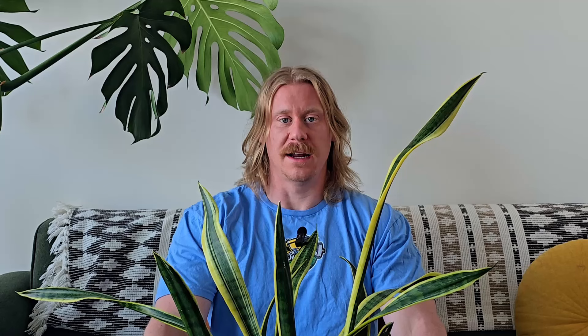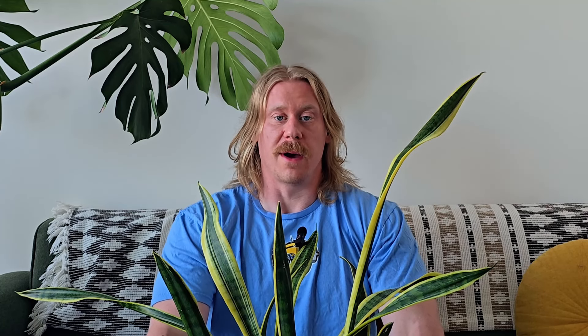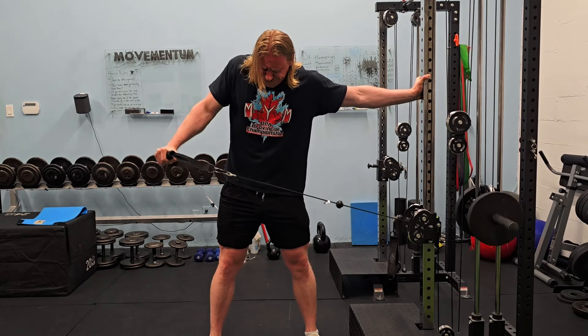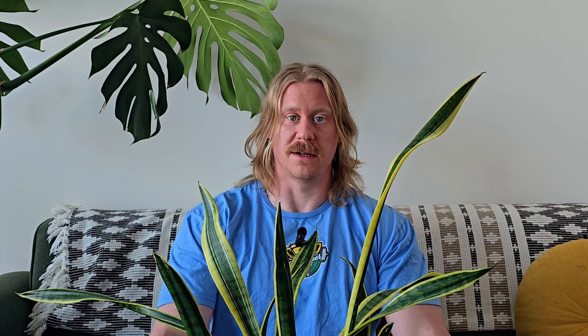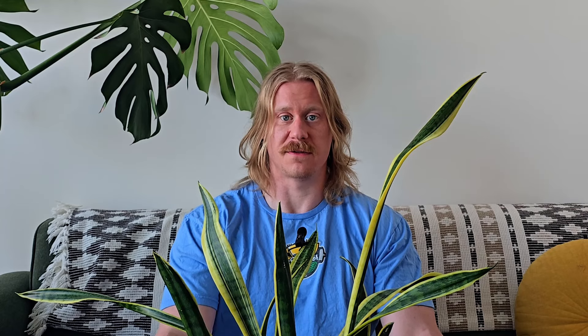Adding in some power shrugs can be pretty helpful from time to time as well. They're similar to the Olympic movements, but it can be really nice to get that heavier stimulus with heavier weight. And of course, we want to build up some thick and juicy delts — they're already getting a good amount of work from the pushing and pulling, but it can be really helpful to add in some direct work. A great way to do that is with lateral raises. You can do either dumbbell or cable lateral raises. I prefer cable lateral raises and I focus a little bit more on the bottom portion of them, but I still do dumbbell lateral raises from time to time.